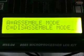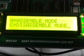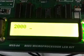Press 1 and you will see two options: A and C. A is for assemble mode and C is for disassemble mode. Press A. Give the starting address of the program: 2000. Start entering the program.